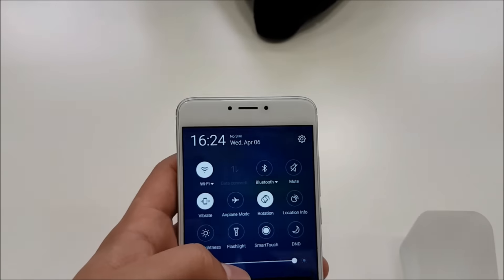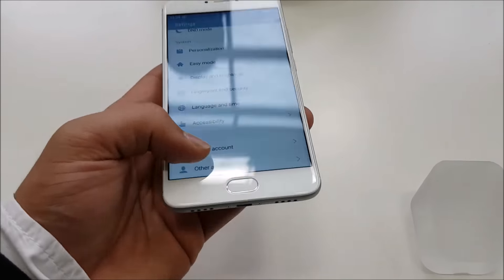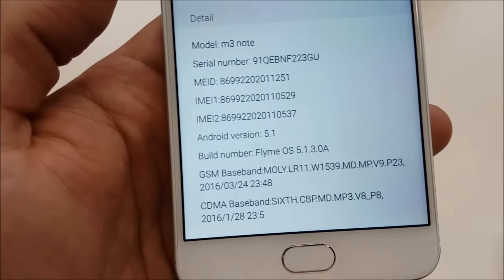Even though the device is a 2016 release, unfortunately it does not come with Android Marshmallow. It comes with Flymo OS 5, which is based on Android 5.1.